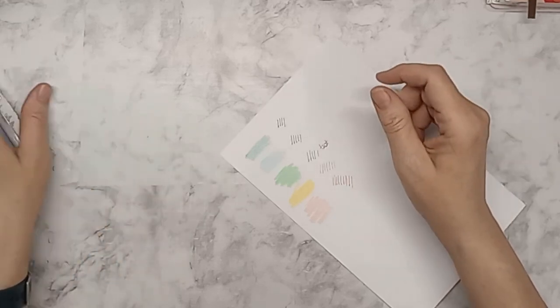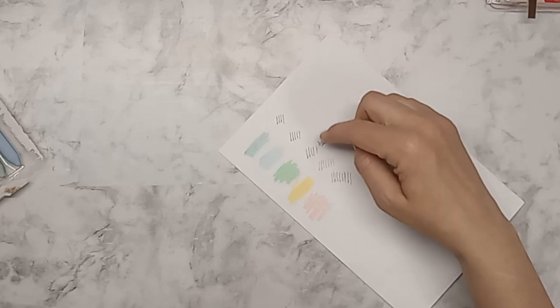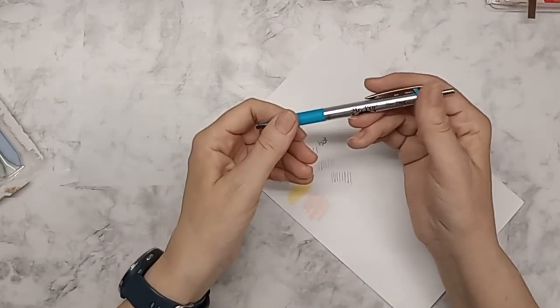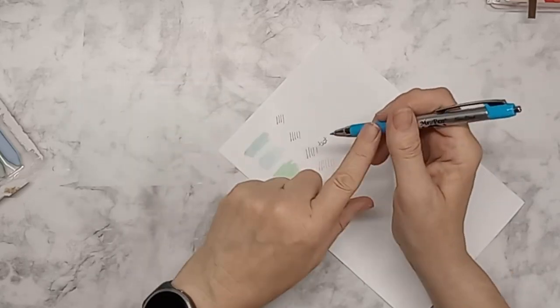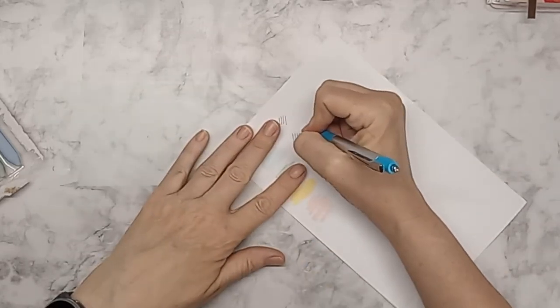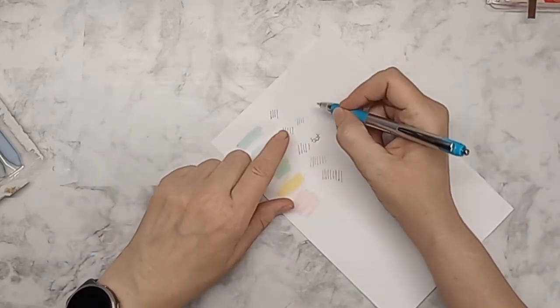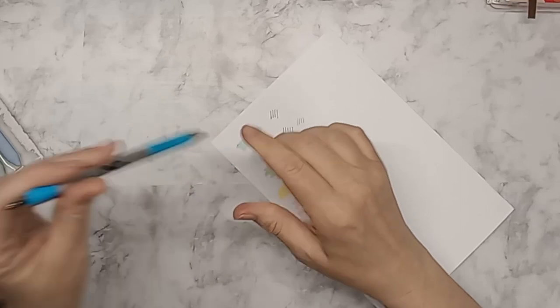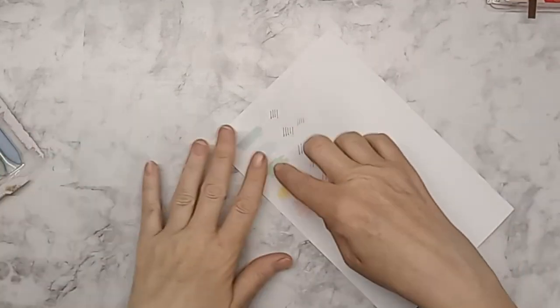I like that I don't have to mess with a cap. These write differently — this is the blue from the Mr. Pen fine point, I think it's a 0.7. You can see it's not too different but it is a little different than the ones I just got.